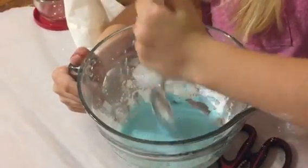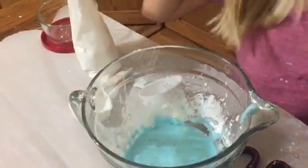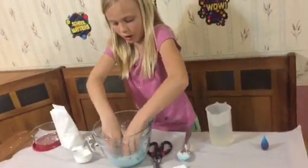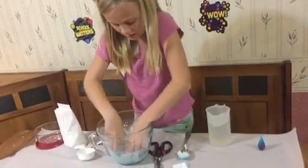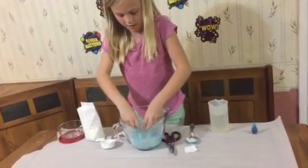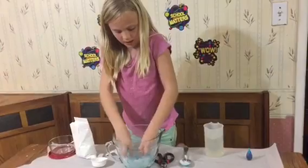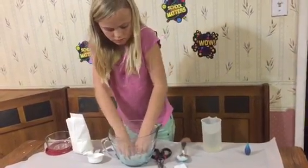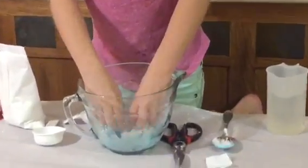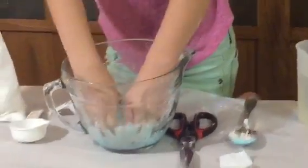Okay, I think we're good. So now we have to kind of knead it. And after this, you should probably wash your hands, because it's going to get super dirty if you don't. Mixing, mixing, mixing. Okay, all the good chunks are out.